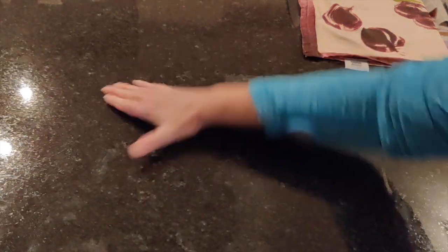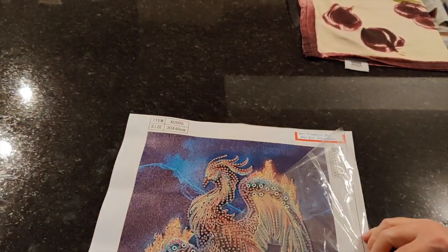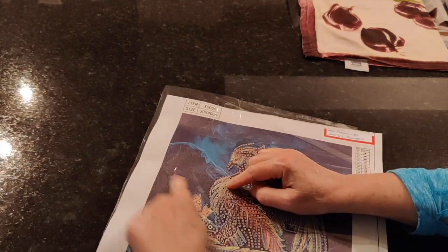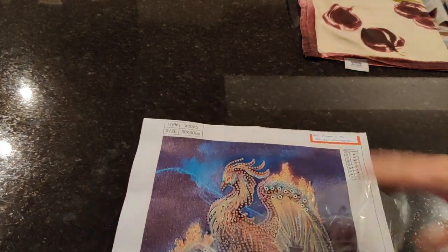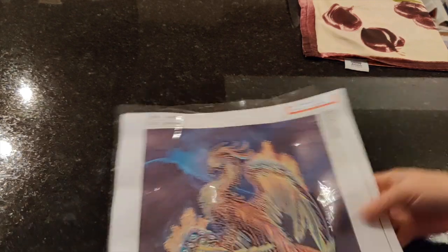Once again it's just because there's some moisture on the counter that causes the plastic to get a little bit milky, but that milkiness wipes away and the canvas is perfect. So that's the phoenix.